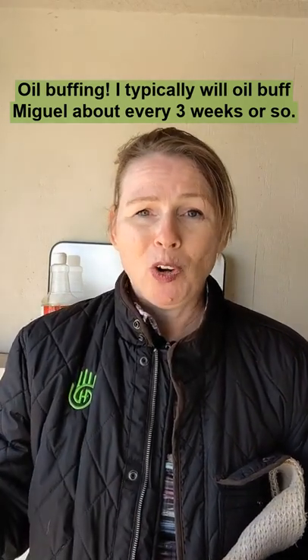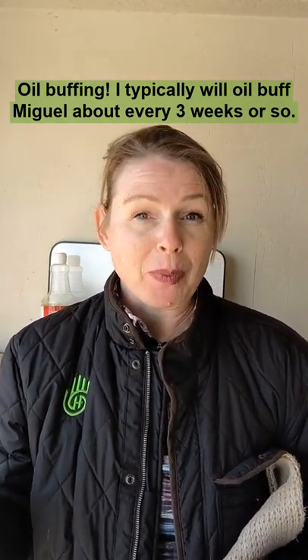Oil buffing. I typically will oil buff Miguel about every three weeks or so.